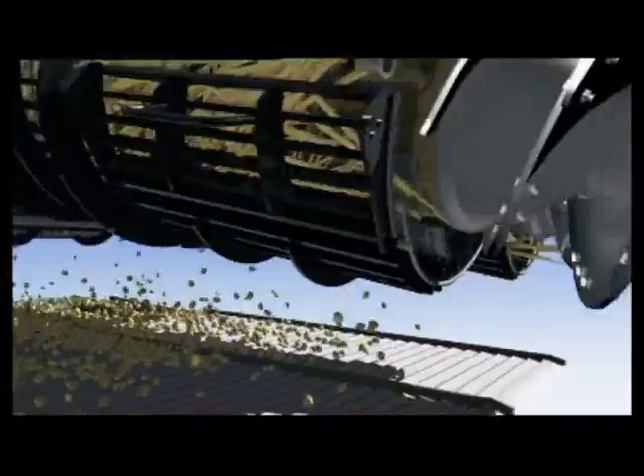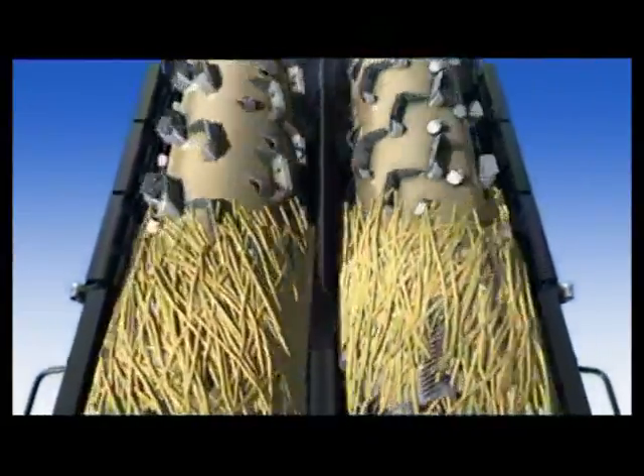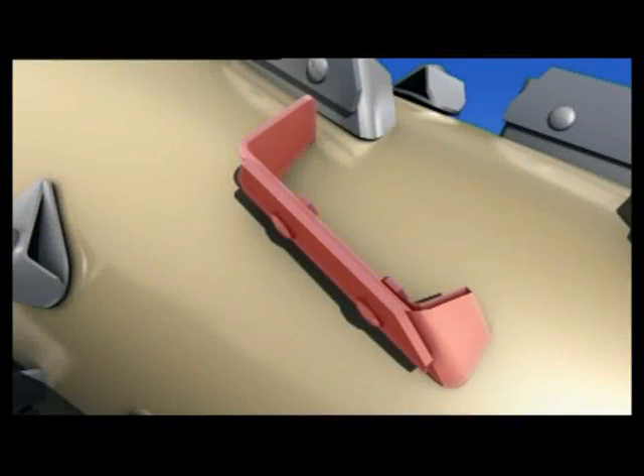The CR twin rotor combine has separator fins that are segmented, spiraled and staggered. These fins are specifically designed to assist in the separation process while preserving good quality straw.